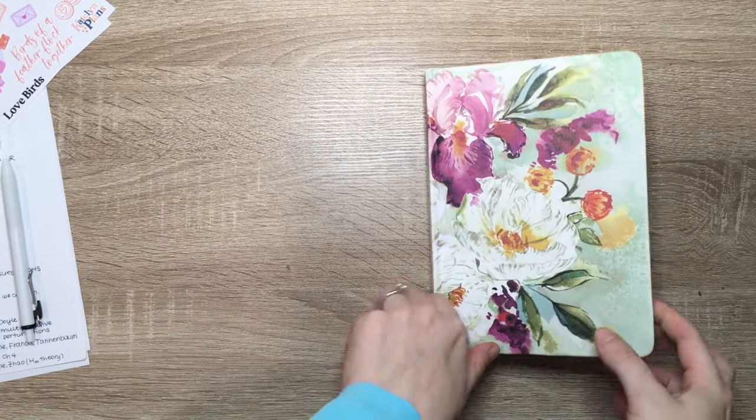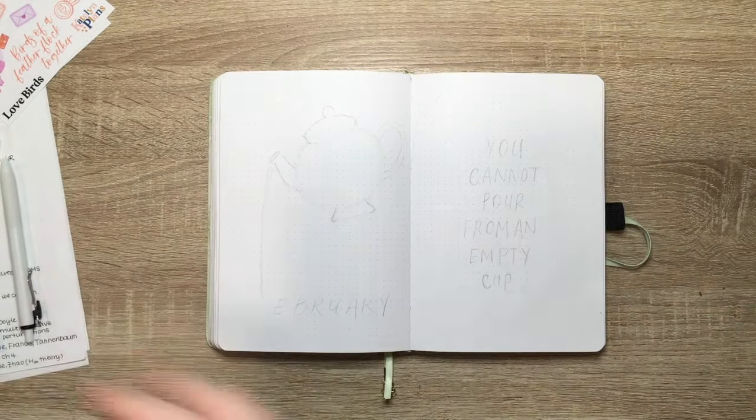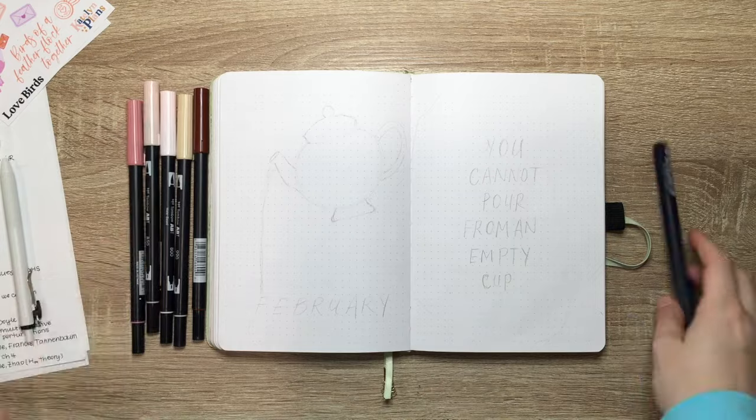Hi friends, it's Em, and welcome back to another video. Today we are setting up my February bullet journal, just my regular catch-all, and we are doing a tea theme.